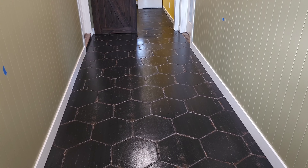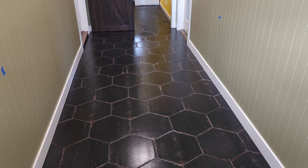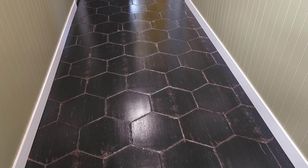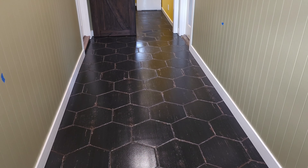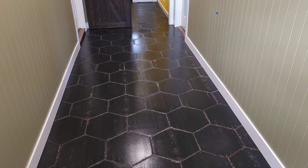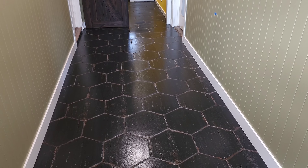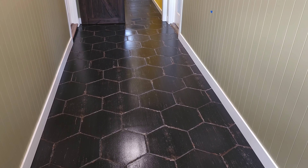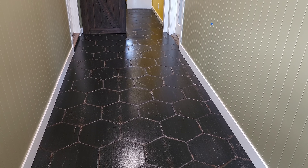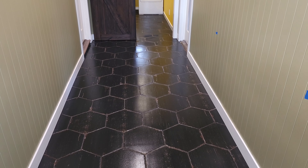Unfortunately somebody got drywall dust all over it and caused a big problem, but I'm glad I was able to fix it. That way they can have their floor back to normal, and hopefully it'll get cleaned periodically — once a week I would say neutral cleaned, and then have us out to professionally clean it about once a year. Maybe sooner because there are a lot of pets, but we'll see. I told her to try for a year; if it looks like it's getting bad sooner, then give us a call. Hopefully this has been informative for somebody or at least cool to see.